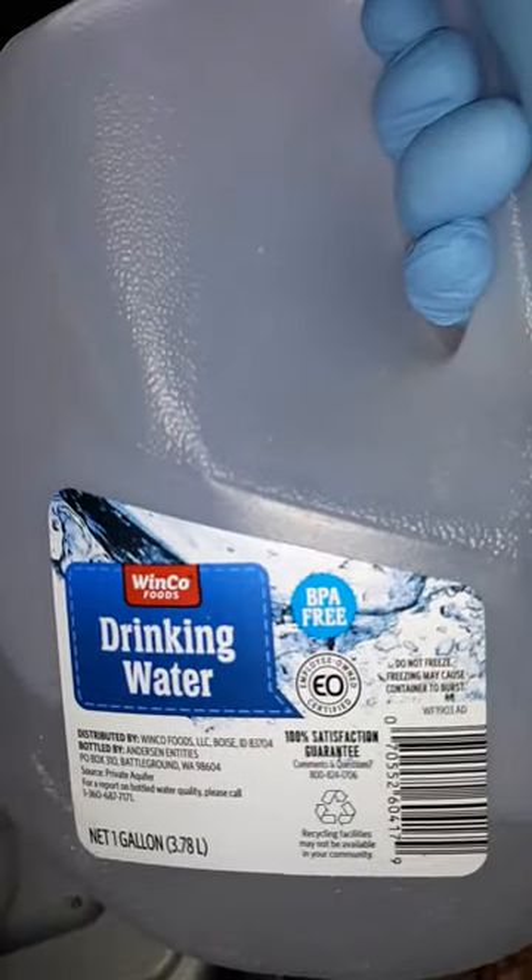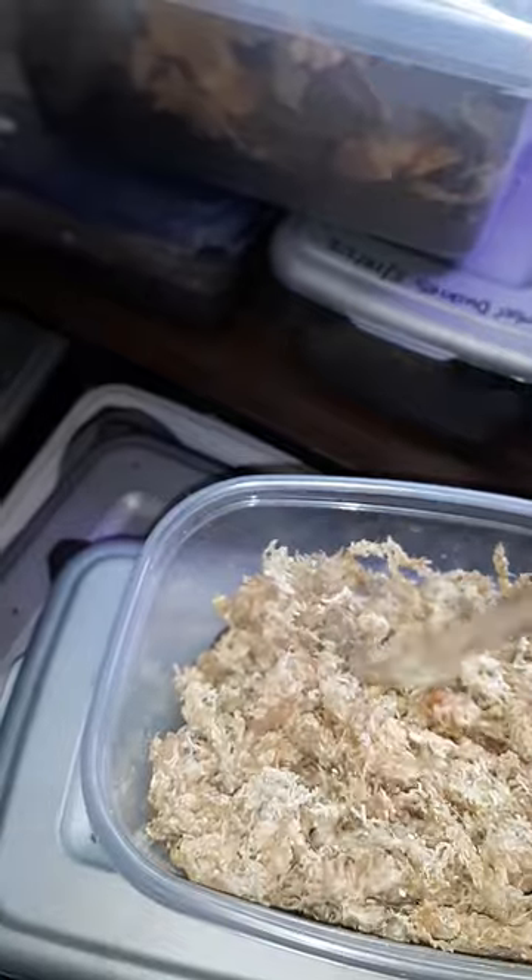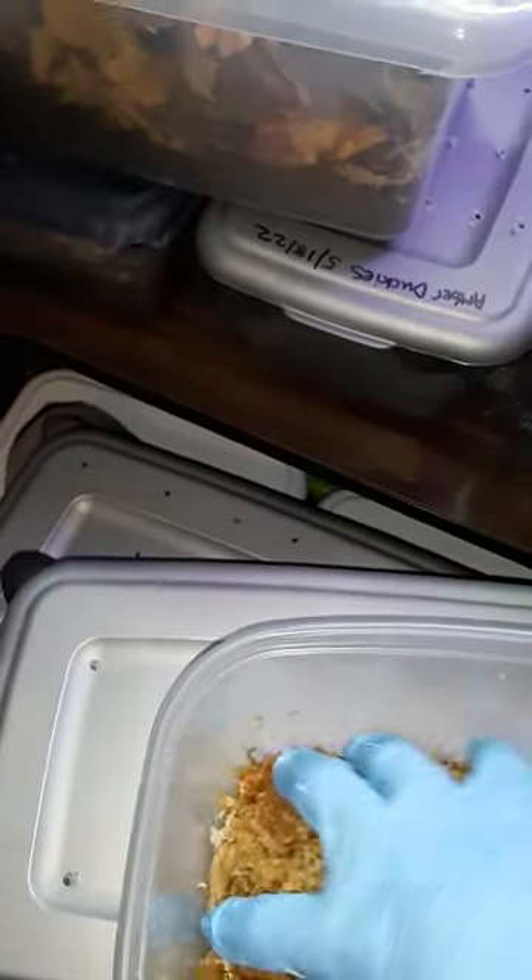I just use drinking water from a jug like this. Just add enough to make it damp — it sucks up quite a bit. You want to make sure that it's all moist. If there's still a little bit of dry in there, just keep working it in.